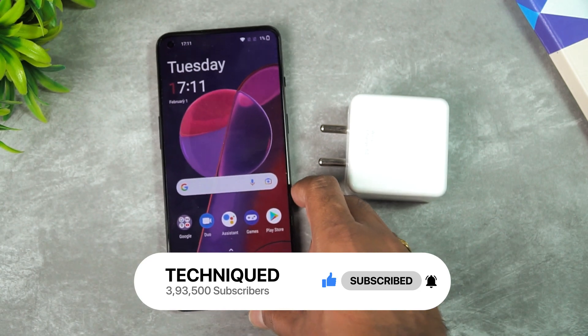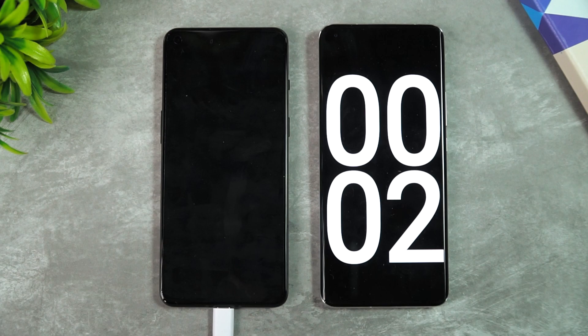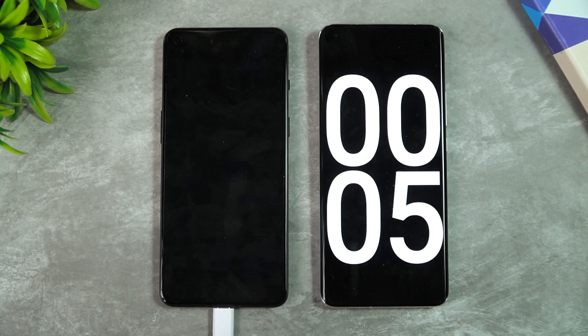Before that, if this is your first time on this channel, do hit that red subscribe button and also hit the bell icon to get notified of all the videos we publish. Now we have started the charging and we'll come back at around five minutes.